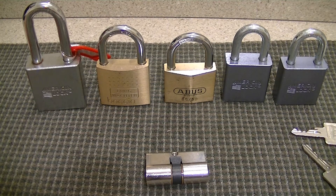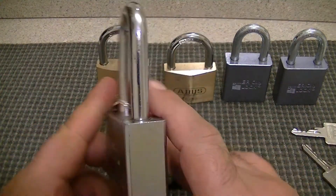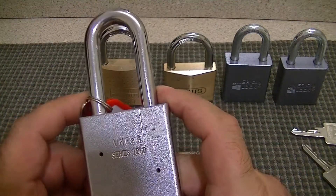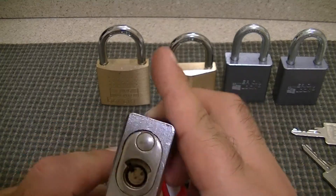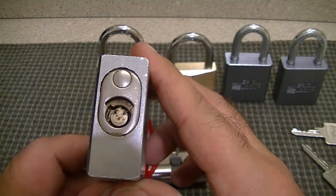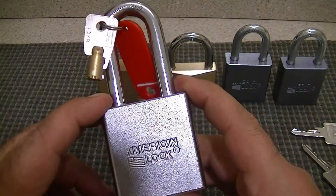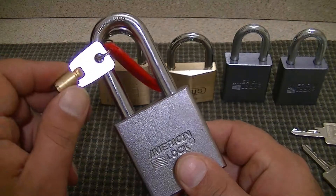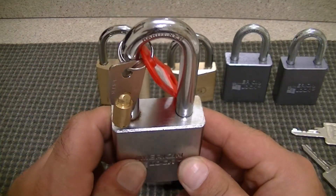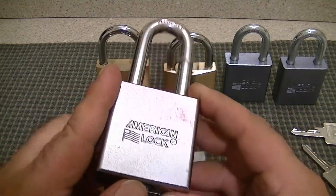He sent me some really nice locks. He sent me first this American Series 7260. I don't yet have a tubular pick, but there's something interesting about this lock. The last package he sent me had one of these, and this key — they're actually keyed the same. This key will open that one as well, so I got two keyed-alike American padlocks.